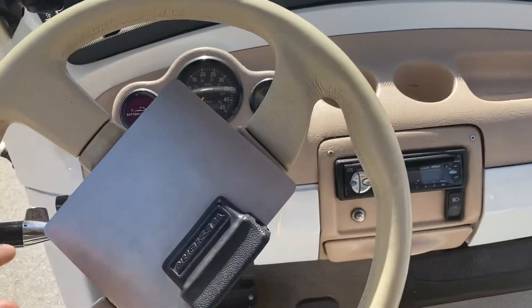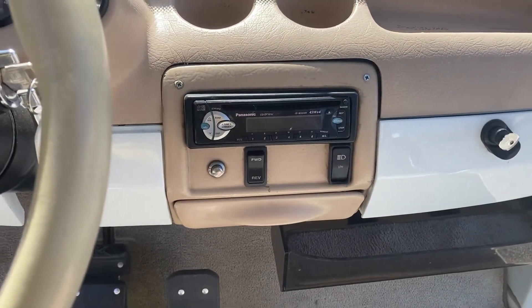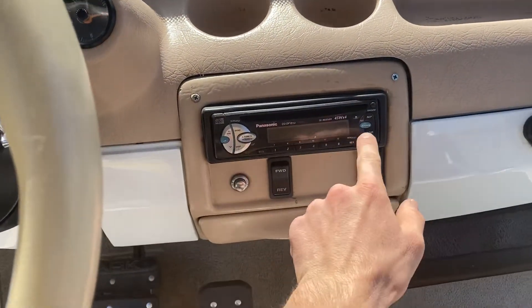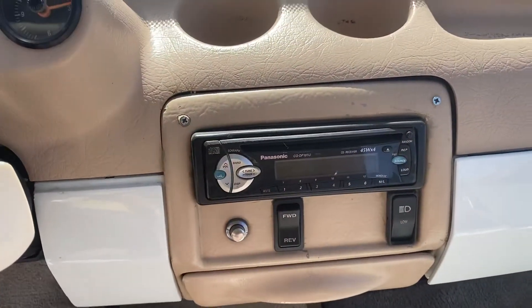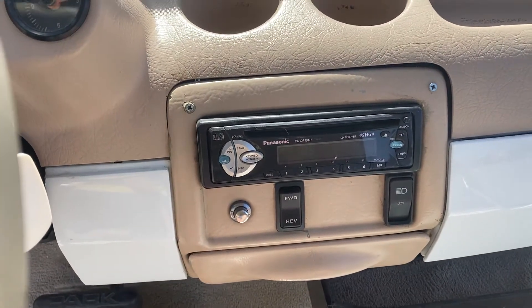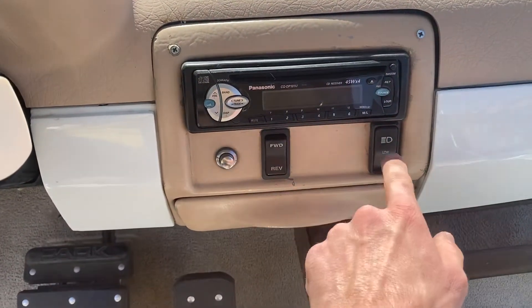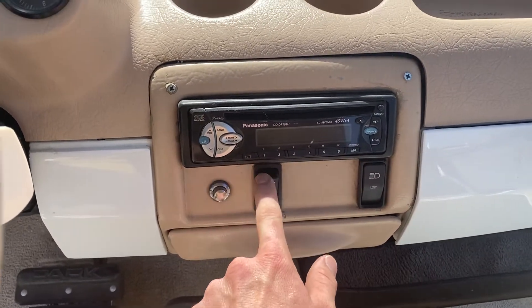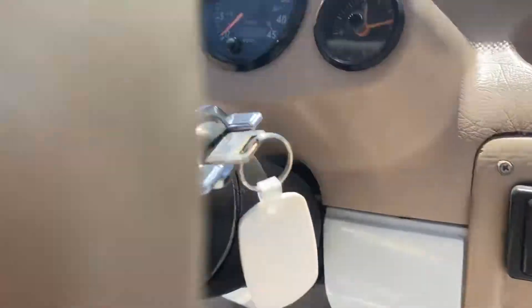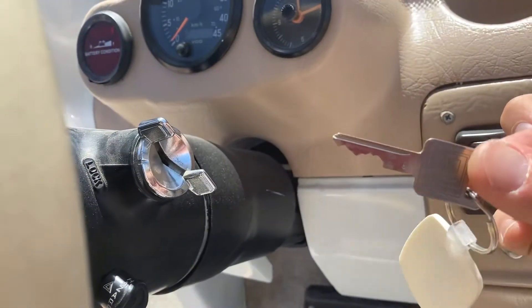Getting into the interior, you've got your leather-wrapped steering wheel and just the way everything is laid out. You've got your AM/FM CD player here — let me turn this on and get some tunes going while you're driving. You can listen to the radio right here, push it on, use the source button, and turn it off. You've got your headlights and taillight switch here, forward, neutral, reverse, and even a GM ignition for your key on and off.